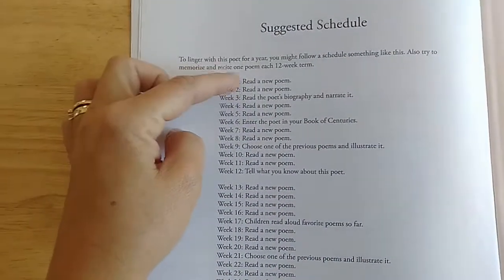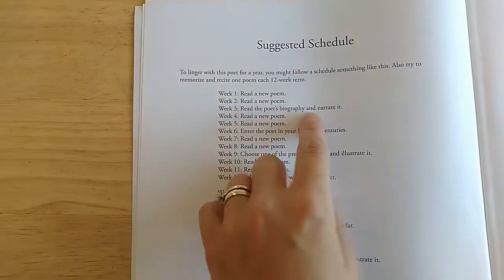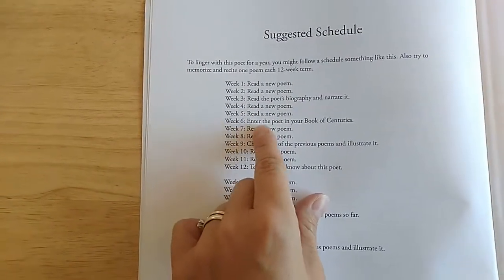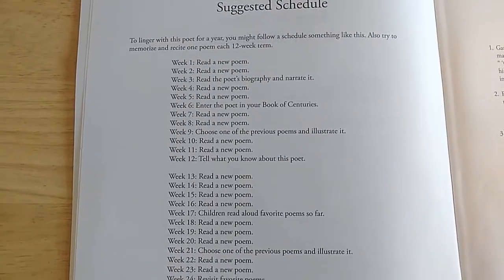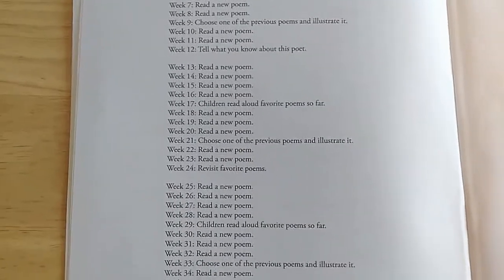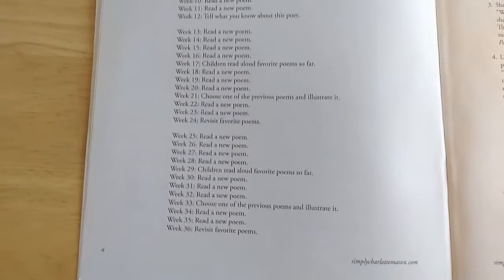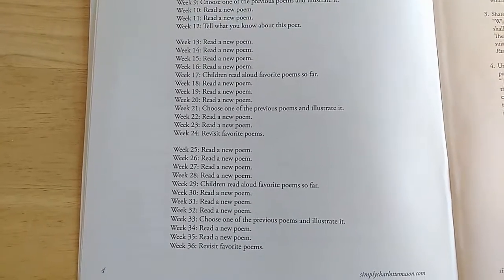Week one, read a poem. Week two, read a new poem. Week three, read the poet's biography and narrate it. Weeks four and five, read a new poem. Week six, enter the poet in your book of centuries. It just tells you how to use this book in your homeschool throughout the whole school year. It's very light and simple.